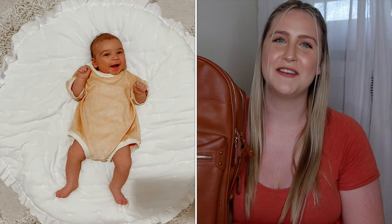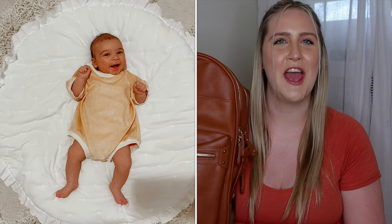Hi guys, welcome back to my channel. If it's your first time here, welcome. My name is Alyssa. I am a 24-year-old first-time mom and my son Reese is just under two and a half months old.